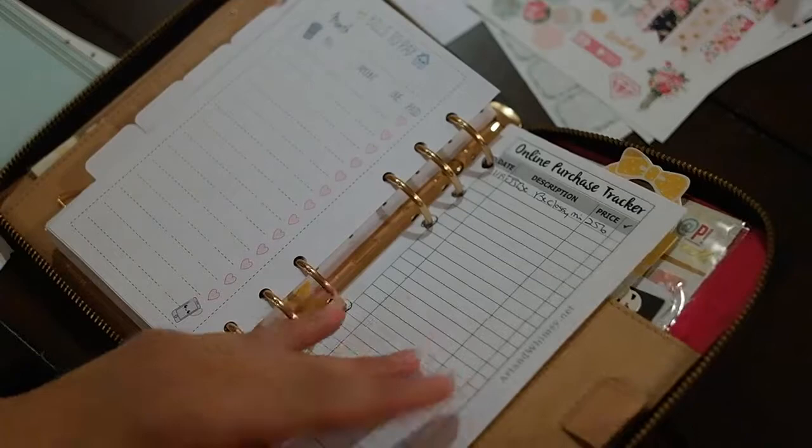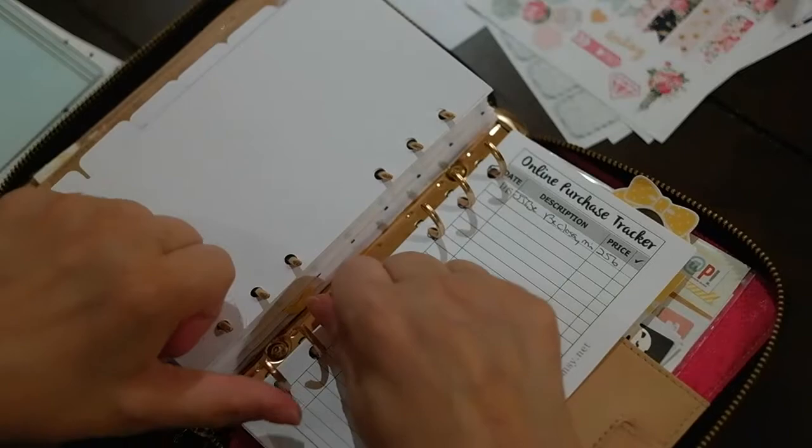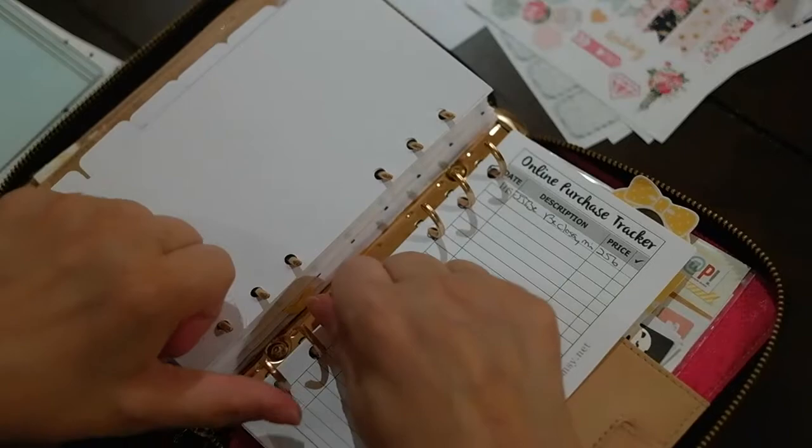Bills to pay. And then an online purchase tracker, which I probably should use because I never know what's coming in the mail or what I should be expecting. I was making some of these, and then these are just notes.